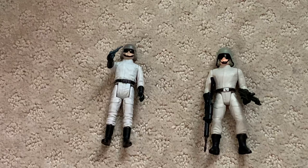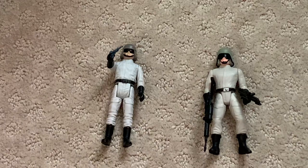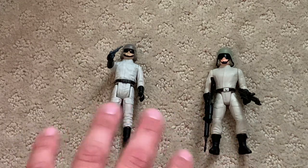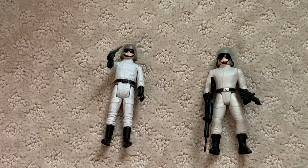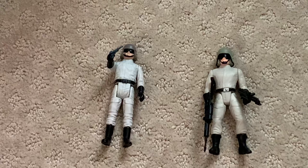I like them both — they're both great figures. Obviously, being a collector now for the last 15 years, I'm going to go with the vintage one, but this one will always have a special place in my heart. I'd say 10 out of 10 for both of them, but the vintage one to me has more of the nostalgic factor.